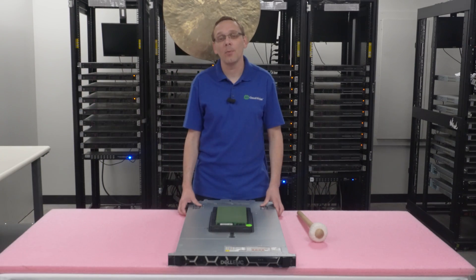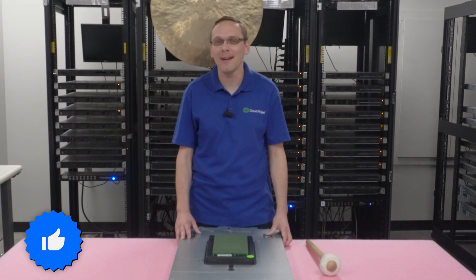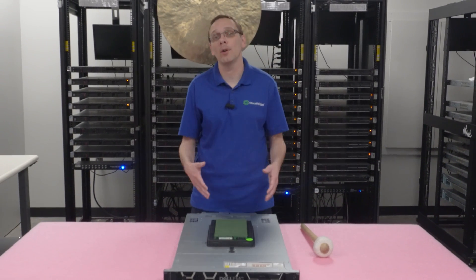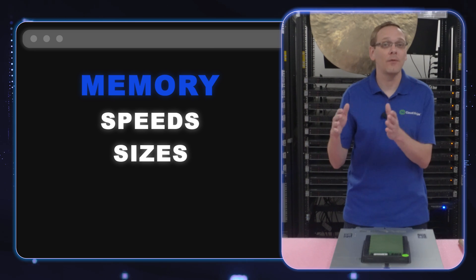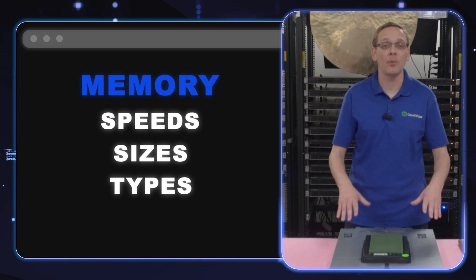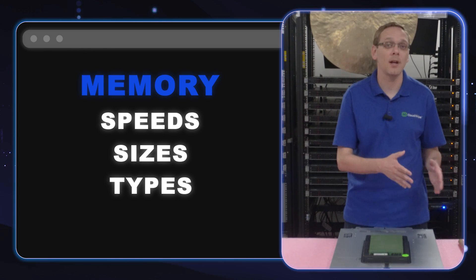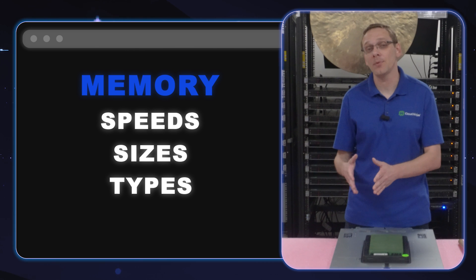Thanks for stopping by today to tell you a little bit more about the Dell PowerEdge R650 server. This video is going to be specifically dedicated to memory. We're going to go over the different speeds, the different sizes, the different types to let you know what is compatible with the R650 server. If you have any questions, I definitely recommend checking out our website — it has a page dedicated to the R650 for memory options.